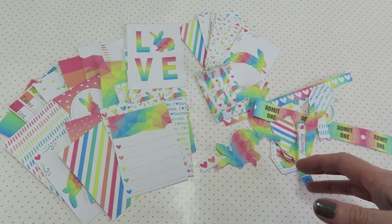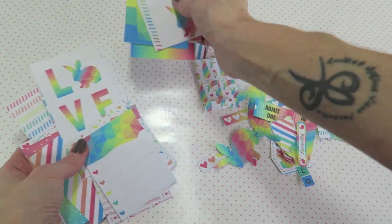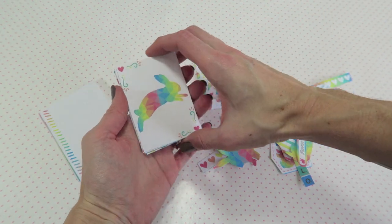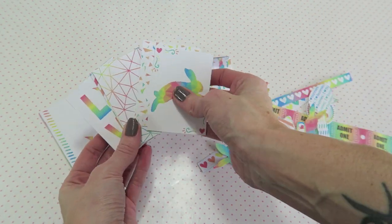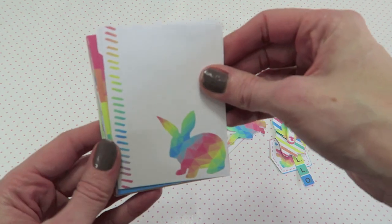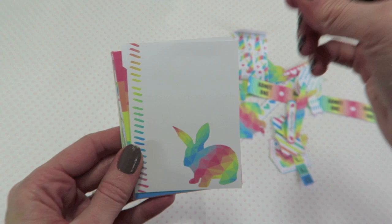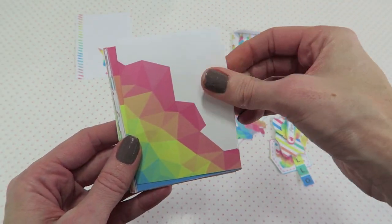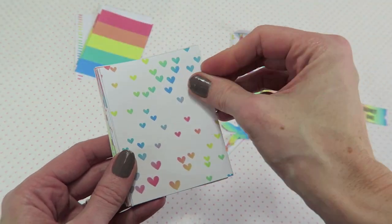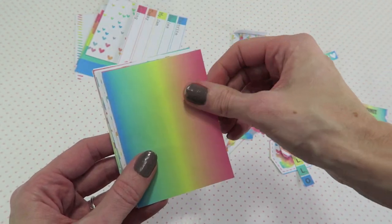This collection comes with 20 journaling cards — these are three by four cards — and 18 pocket cards that are the perfect size for pocket letters, though you can also use them as embellishments. It also comes with a page of embellishments. The three by four cards come four to a letter-sized paper so you aren't wasting much paper, and the pocket-size cards fill up an entire page.